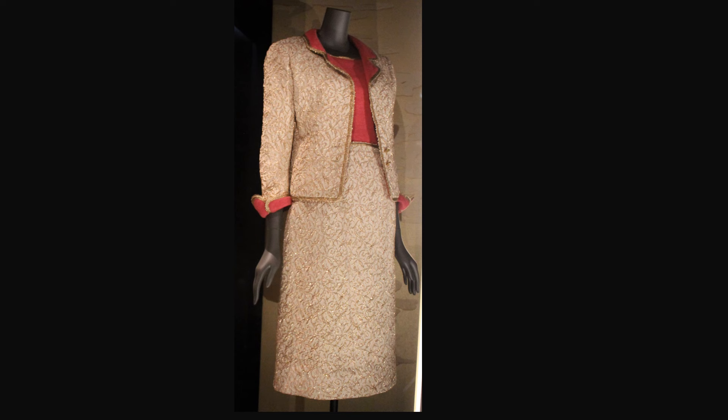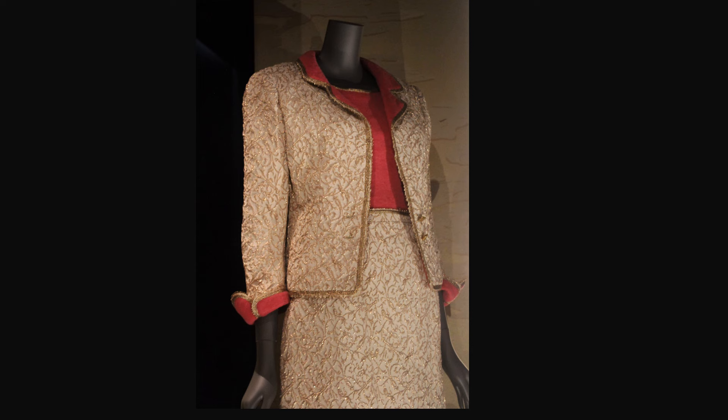From Autumn-Winter 1957, this skirt suit is lamé, trimmed with wool and gold-colored braid. The jacket has a notched collar and unusual sleeve cuffs.